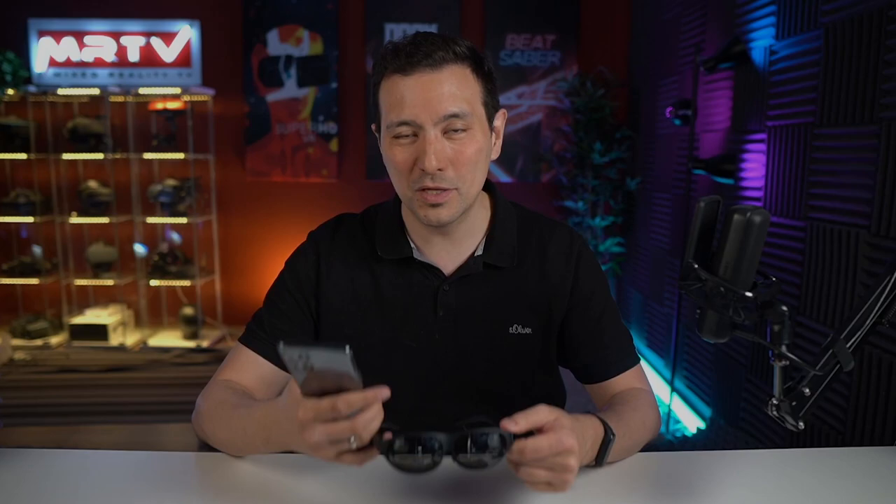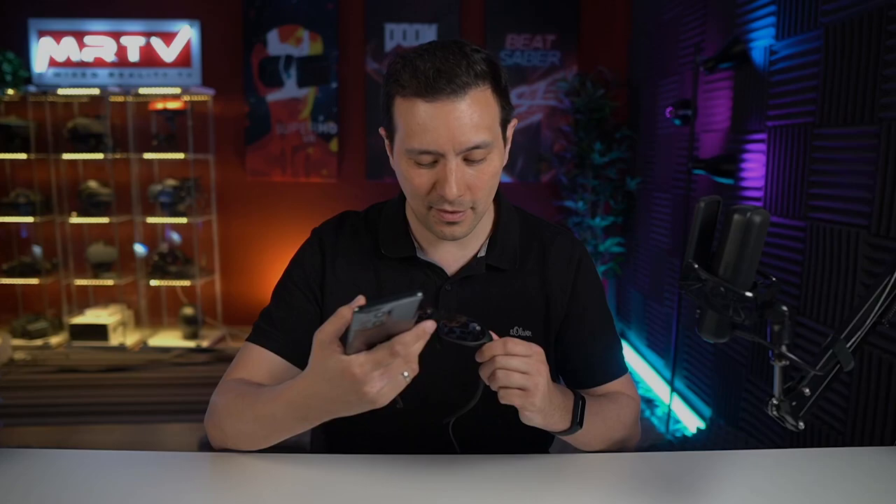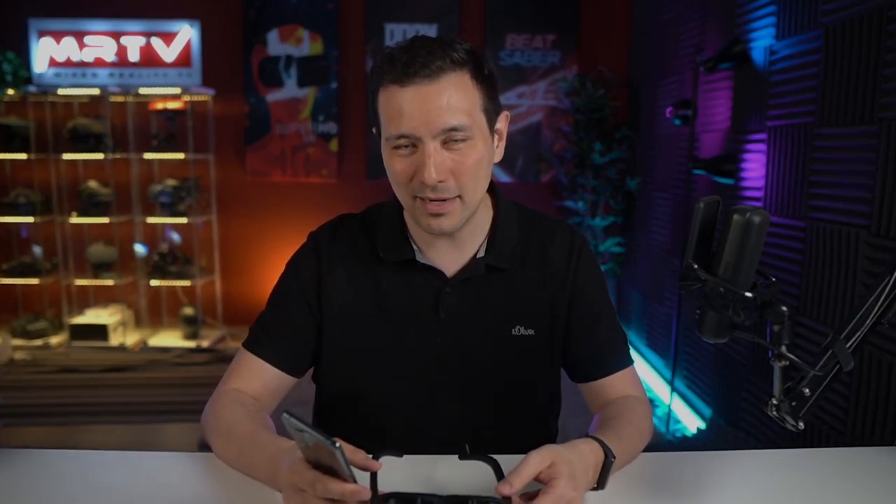Overall, I have a positive impression of the Nreal Light consumer model. The only thing that's missing for me right now is more apps. Right from the start there was one app I couldn't even use — Nreal Tower — because I had to print something out and nobody told me what to print. I hope there are going to be more apps that really use the full capabilities of this as an AR headset. Right now you can check out your Android apps in big mode and have some multitasking, which works really well. If you know any cool app I should check out for the final review, please let me know in the comments.